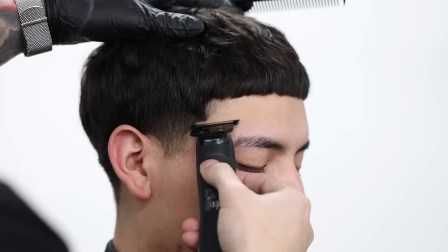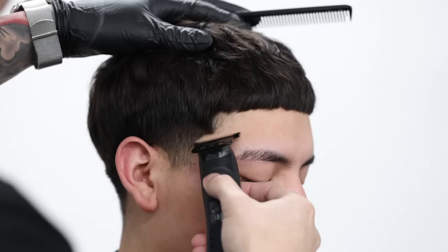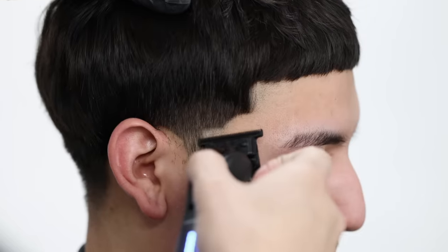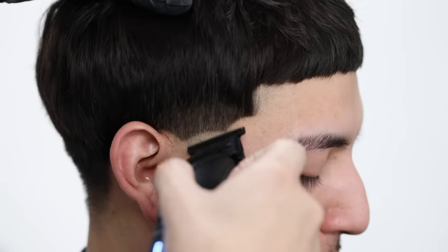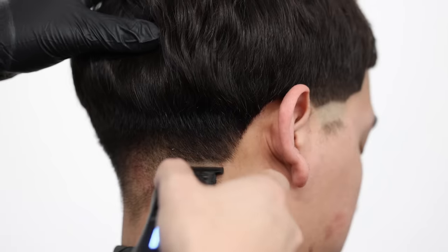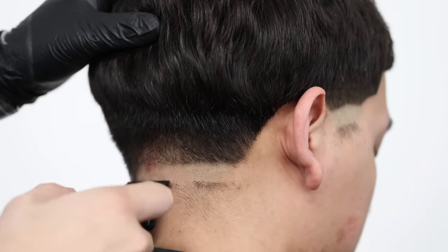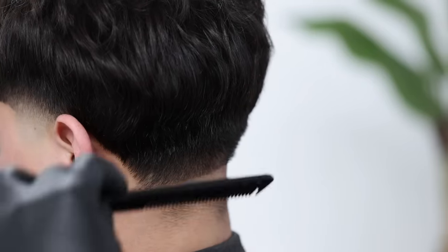Before actually starting the tapered guidelines, I like to first run through the hard lines so I know exactly where I want my fade to start. I'll do the edge up really quick — it doesn't have to be too detailed — and then I'll come in and lay down my first guideline with my trimmers. I'm using the FX3 trimmers; they're really nice and they already came zero-gapped, and as you can see they're pretty sharp.